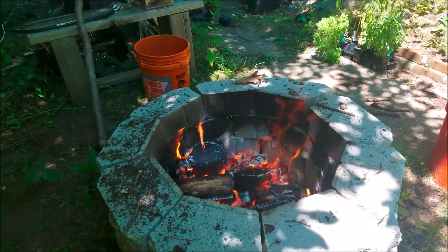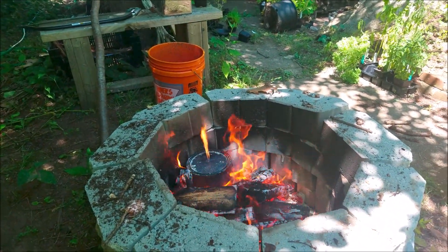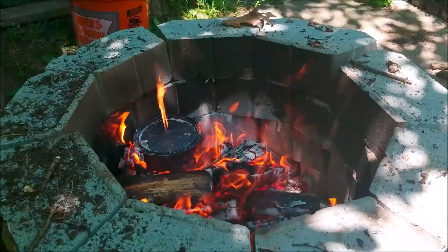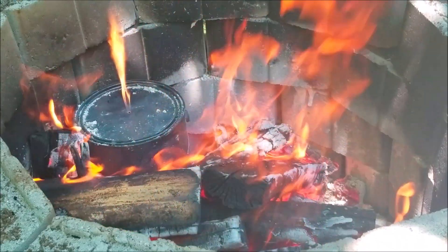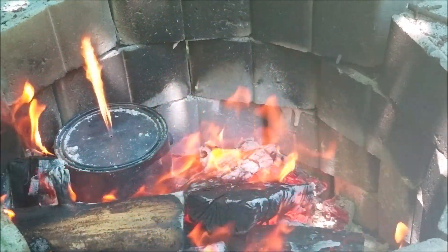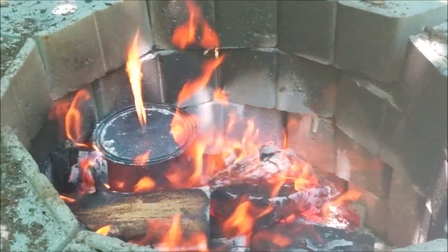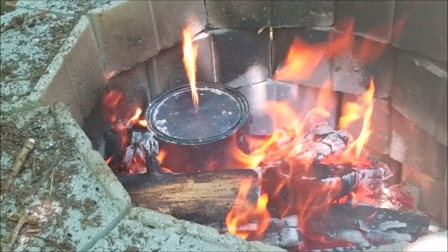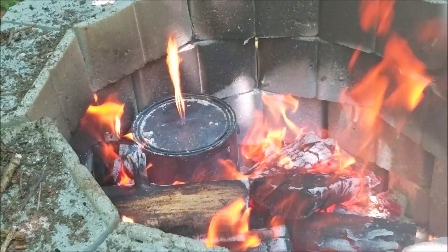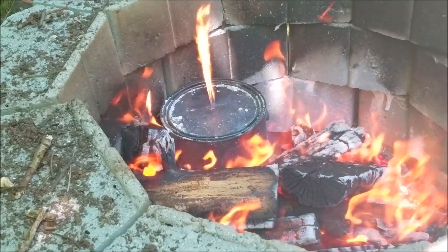Hey guys, so I'm in my backyard and I'm making charcoal so I can culture some more temperate springtails. I took an empty paint can — you buy them empty — and I burned it to get all the plastic coating off. Then I punched a hole in it and put some hardwood chunks in it.